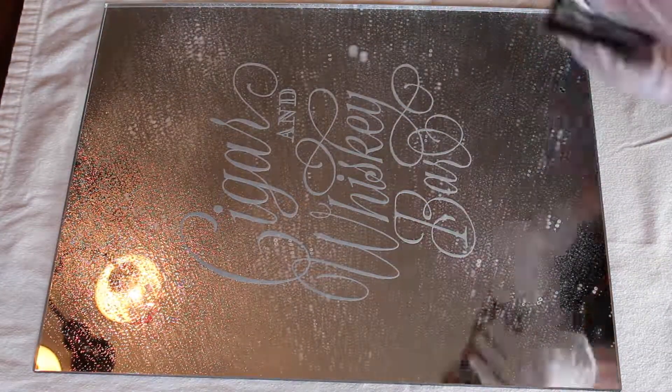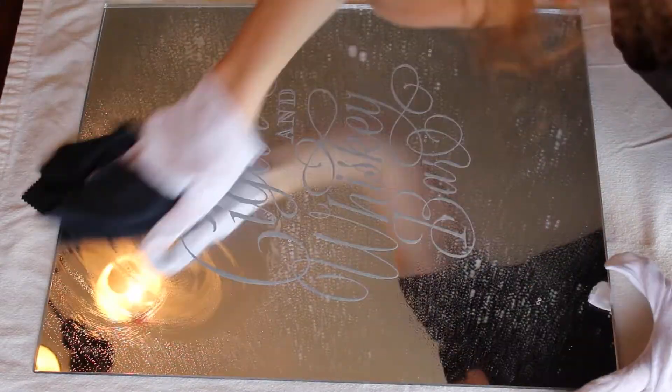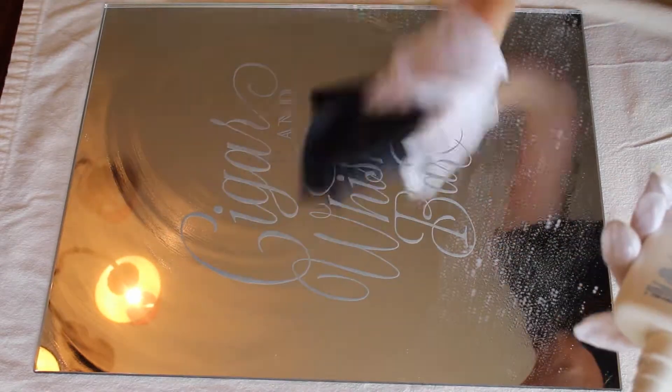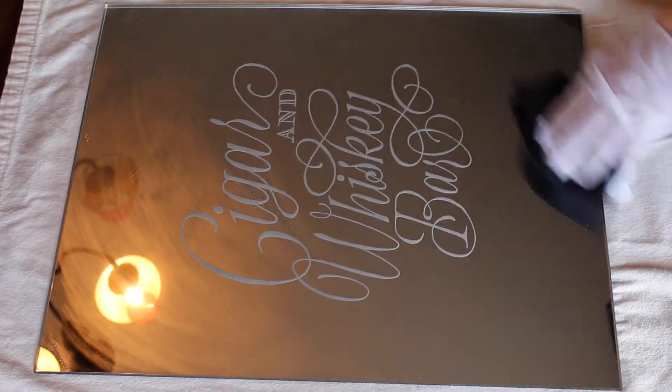You then apply a nice mist of Novus 1 and then use your magic cloth rubbing in a circular motion until it's nice and clean. I usually like to do a few rounds of this to get the desired result.